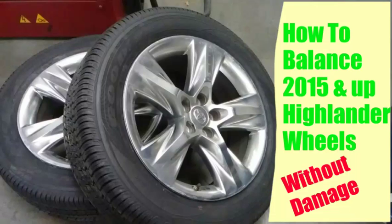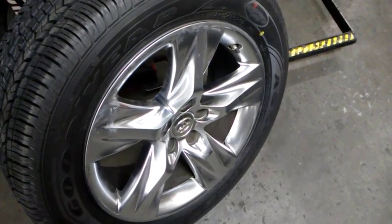Hey, what's up everyone, this is Guillermo. Quick video on how to balance wheels on a 2015 and up Highlander without damaging them. These are kind of tricky, but you just need one adapter. I'll show you.